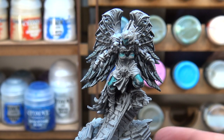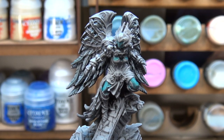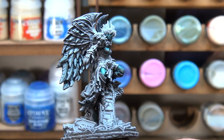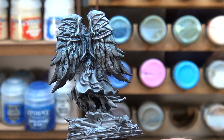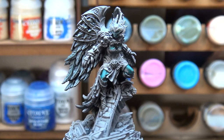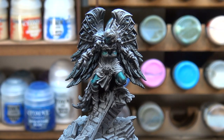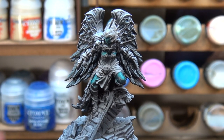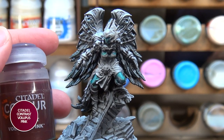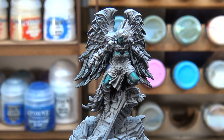After giving her skin three coats of Aethermatic Blue, I have the blue of her skin basically where I want it to be. The wings aren't going to look like much until we get the other colors in — we might give them a little dry brush — but so far so good. Now we're going to move on to the cloth. I want to pick out the cloth first, and after that move on to gold details and a little bit of trim.